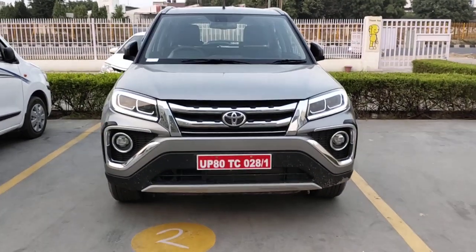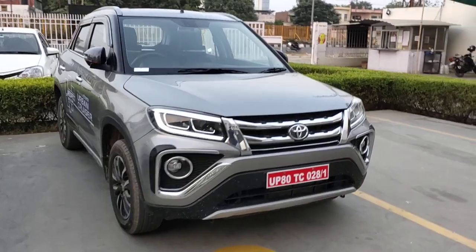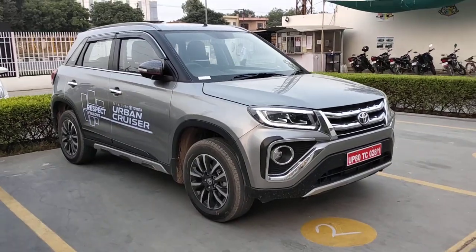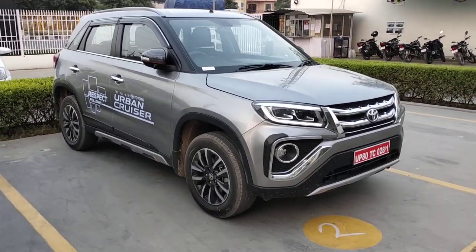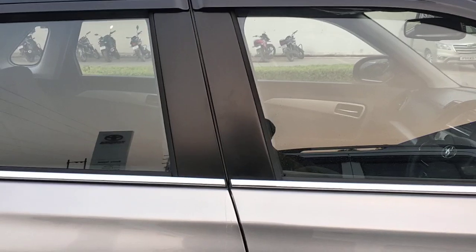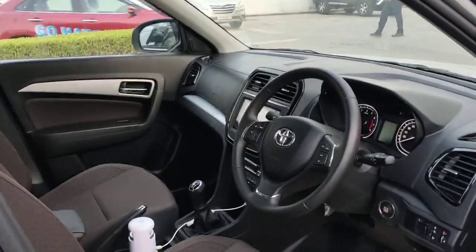This is the Toyota Urban Cruiser — this is the test ride version. As you can see, it's the Brezza all in and out; the alloys are also a Brezza. It's just a rebadged Suzuki, but quite a nice car with a good stance.